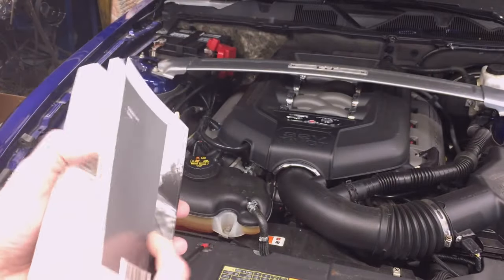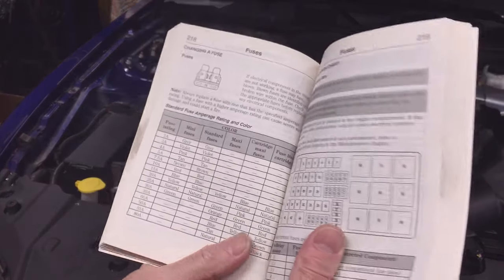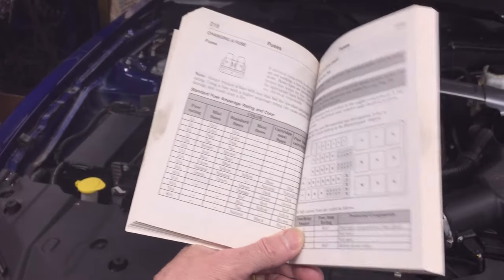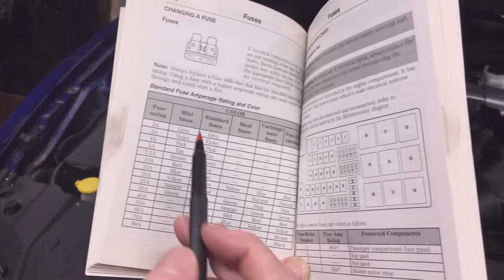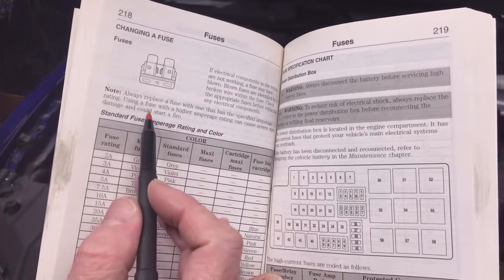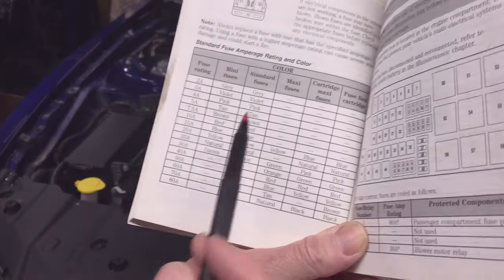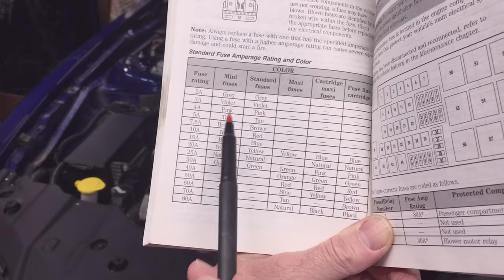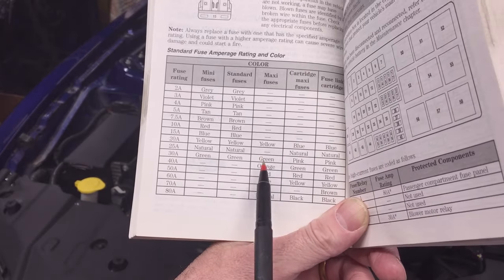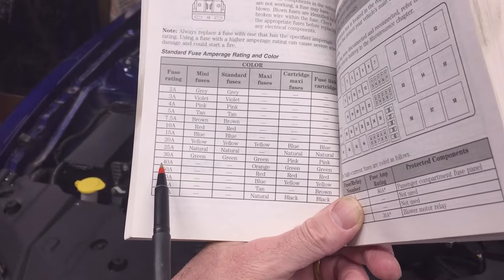This table comes in very handy when you're troubleshooting fuses. First of all, it gives you a description of fuses — they're color-coded for size, and there are different overall physical sizes of fuses. There's the mini and the normal blade fuses, but all fuses are color-coded. You can see the mini fuses, the standard fuses, maxi fuses, and what the colors mean for each of those.